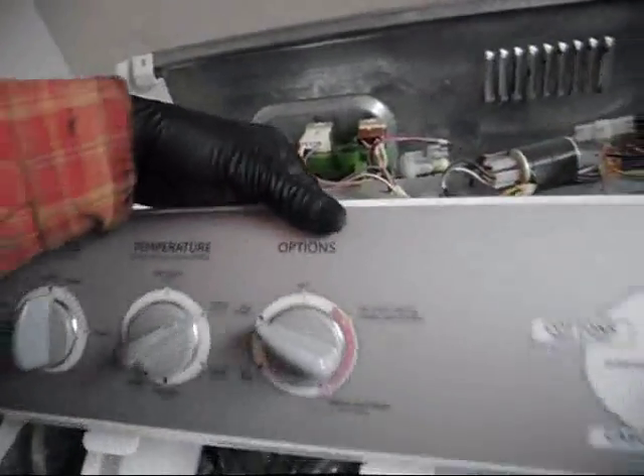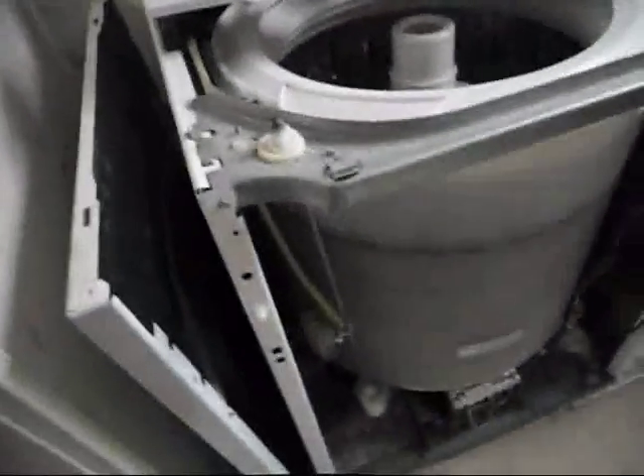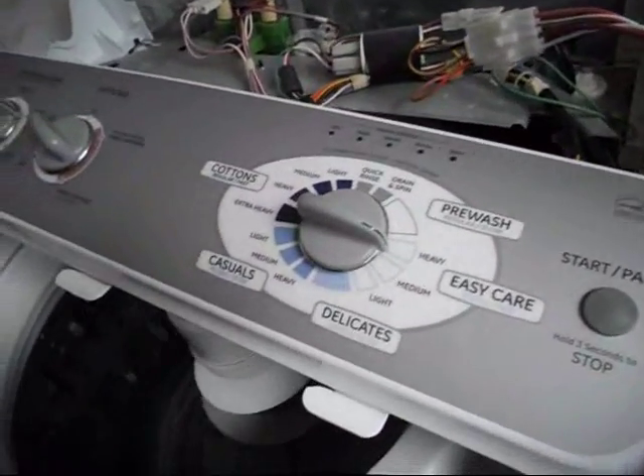We've been using full loads — washing small loads with a full tub of water. That's a waste. Anyhow, so I cranked her up and filled it a quarter way, halfway, three quarters. I finally filled it right to the top. Let's see if I can get this thing to work.